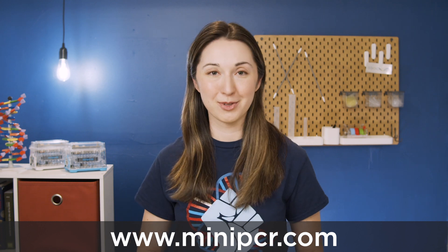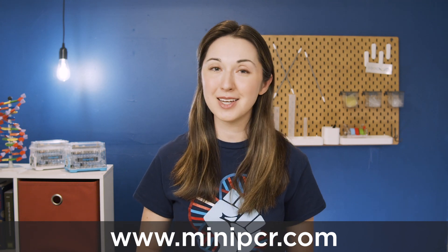Mini-PCR thermal cyclers are small and durable for the field, simple and intuitive for the classroom, and precise and sophisticated for the molecular biology lab user. To learn more about the Mini-PCR thermal cyclers, you can visit MiniPCR.com.